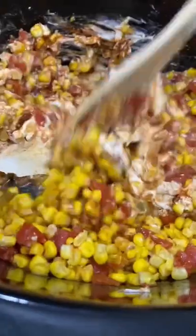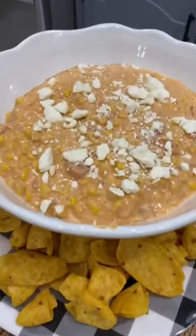You can do this in the crockpot or on the stove. You just need to melt the cheese and mix it all together. Crumble a little feta over the top.